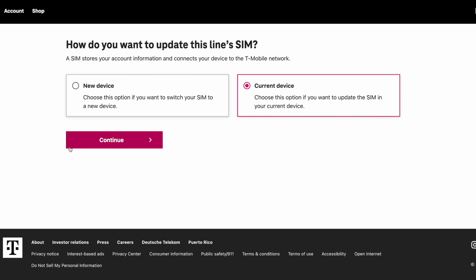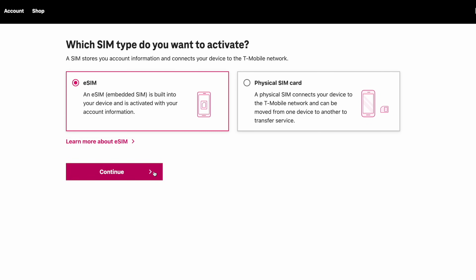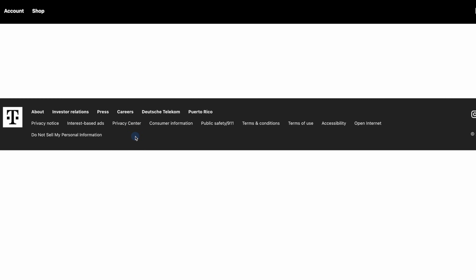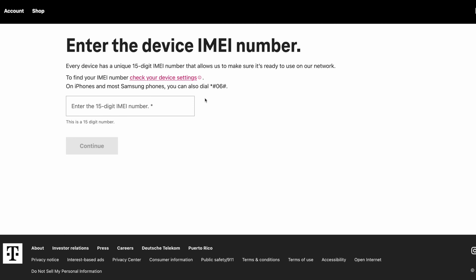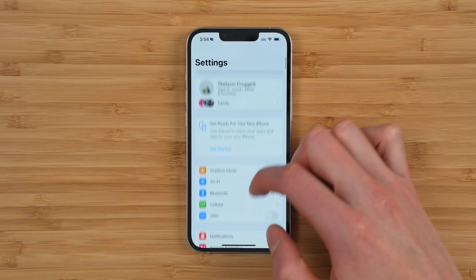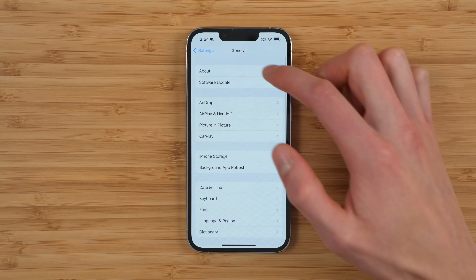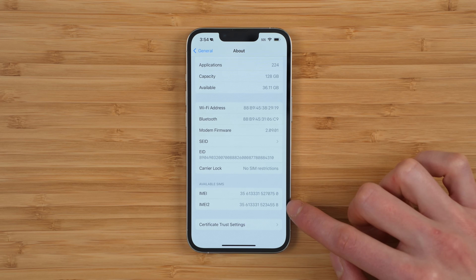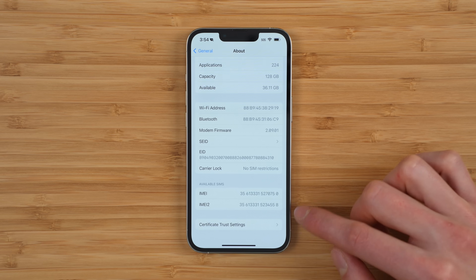All you would do is select Current Device, click Continue, click eSIM, click Continue, and walk through that process. If you're switching to a new device or if you have issues with the current device process, then just click New Device, click Continue, and you're going to enter your 15-digit IMEI number. You can find your device IMEI by going into Settings, scrolling down to General, tapping About, and scrolling down to the bottom. You'll see two IMEI numbers here and it doesn't matter which one you use.